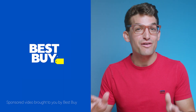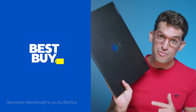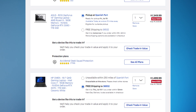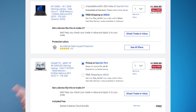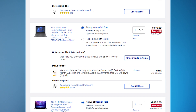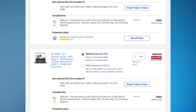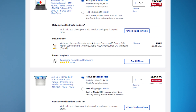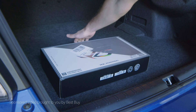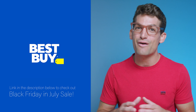Actually right now if you go over to BestBuy.com, the sponsor of this video, they're running a Black Friday in July sale — no need to wait till later in the year to get an awesome deal on the HP Omen or a number of my other top creator laptop picks. Choose from top performing laptops for 3D modeling, video editing, motion design, photography, and digital art, all on sale right now. Use the link in the description to head over to BestBuy.com to pick up your creator tools.